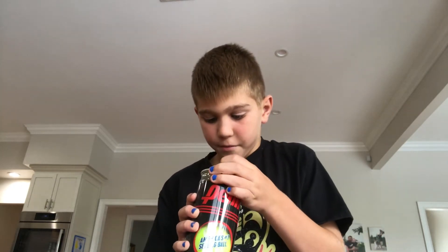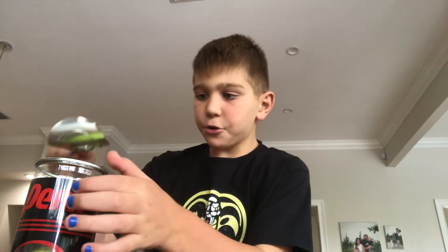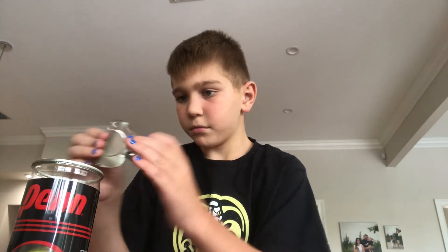How do you open these up? One technical difficulty later — for those of you that want to know, you just take it, it's on there, and then you pop it with the can and then you peel it back. Just in case you didn't know that.